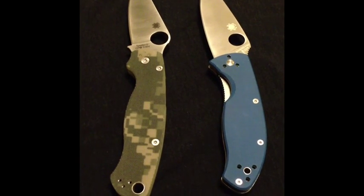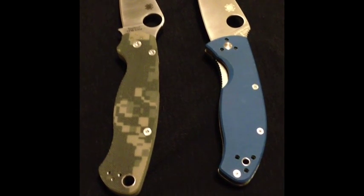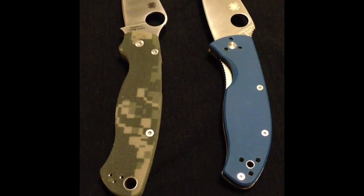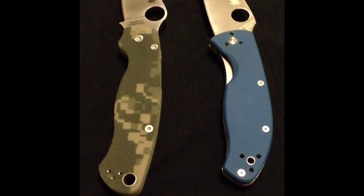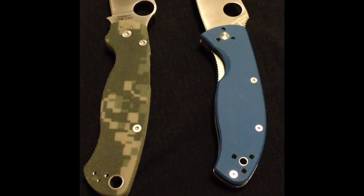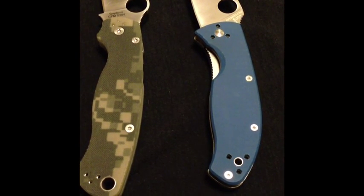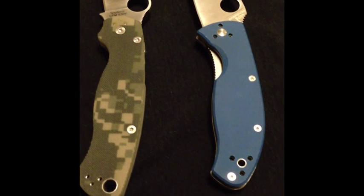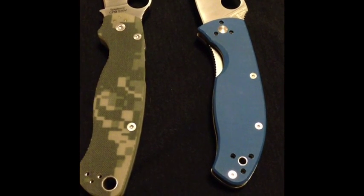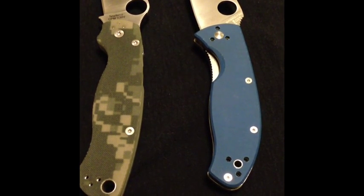Alright guys, thank you to all my new subscribers — you guys are keeping my channel alive. I'm also going to be visiting the Spyderco booth at Shot Show 2013. I already have my interview planned with them, so I'm hoping to get a look at their new flip-up blade knife. As always, stay shooting guys. This is TD9 — pick up a new Spyderco knife today.